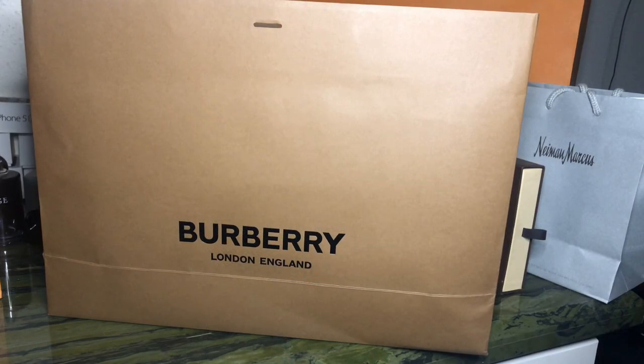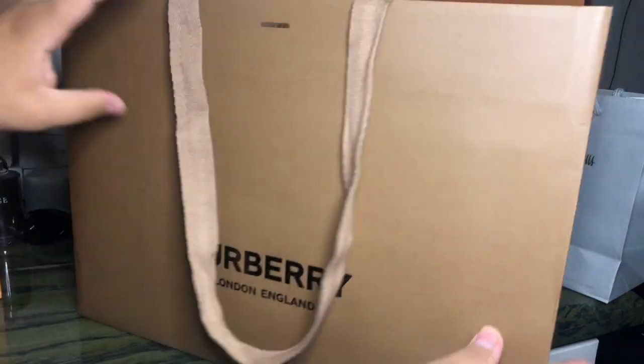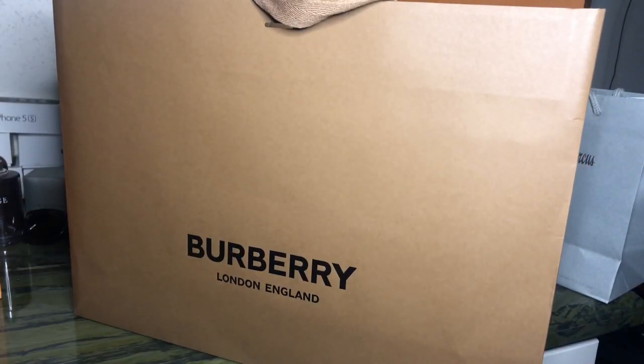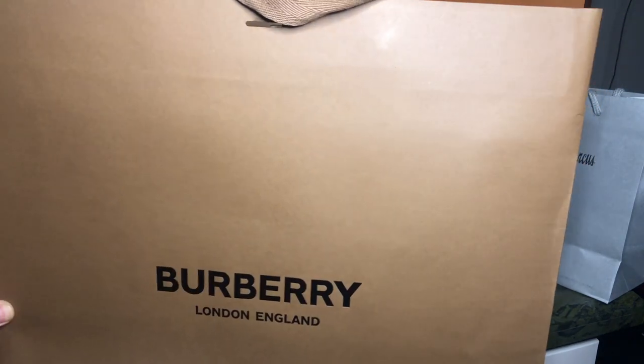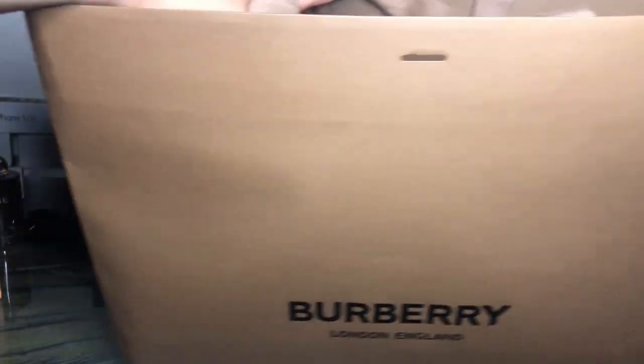Today I'm going to be doing a review on the Burberry Patterson sandals — I think they're new this season. I saw them on the runway and they look pretty cool. I got these because I wanted sandals for the summer. I wanted Chacos, but I went with the luxury version of them. Let's start the review.